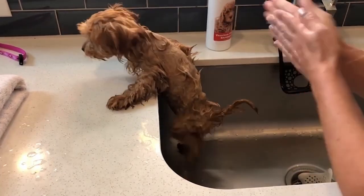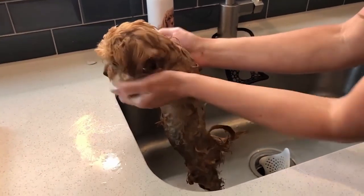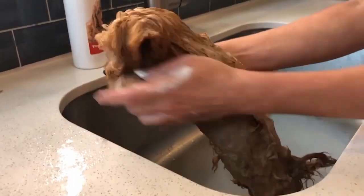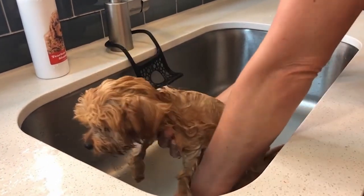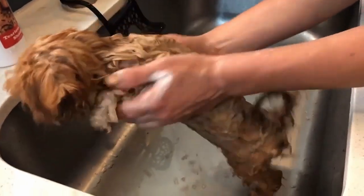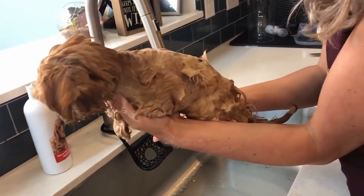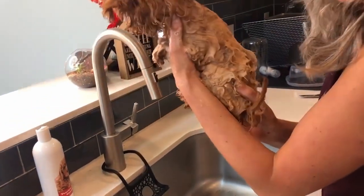I pick up her front paws to rub in between them — the paws are what we walk on the street with, so those are usually the dirtiest. This is great desensitization for her. Because we did a little bit of that work earlier, she's not struggling against me too much. I hold her front end and get her hind paws too, getting in all the areas. I really want her to feel safe and supported — I don't want her body to go into a weird position.